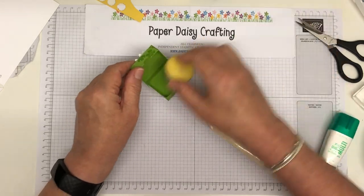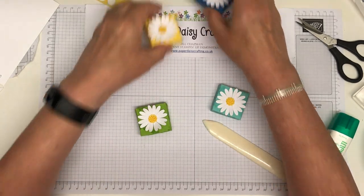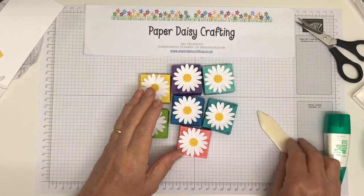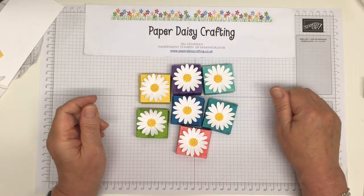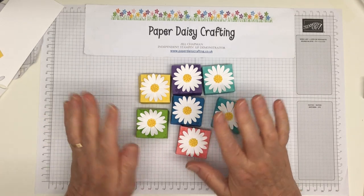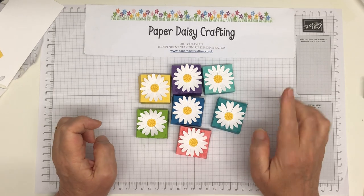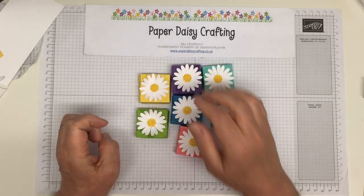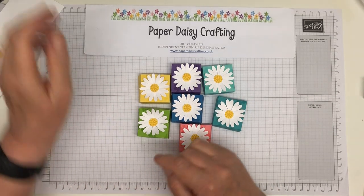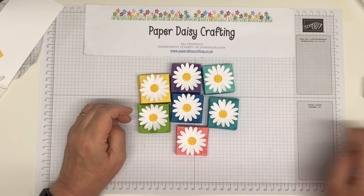Pop in the tea light and there we are! You could take the tea light out and add a little bit of jewelry — they could be little jewelry boxes. We've got a whole collection of colors; I've made them in most of the Brights colors. If you want to purchase any of the products I've used: Brights cardstock, the Field of Flowers stamp set, Whisper White, and the medium daisy punch. You don't need that specific stamp for the center — a circle of yellow or some dots with a marker pen would be fine. I hope you've enjoyed that today — please get in touch if there's any way I can help, and I'll see you soon. Thanks for watching, bye bye!